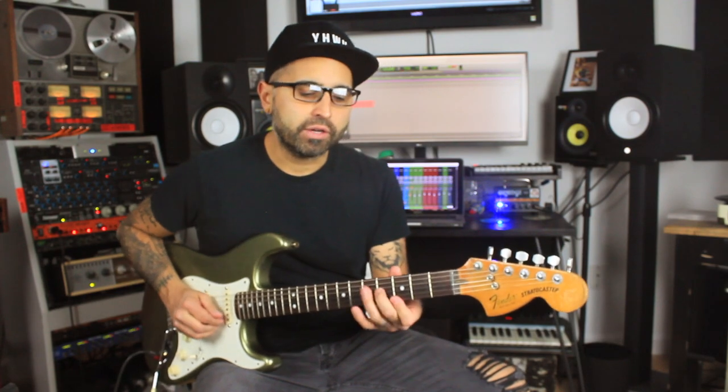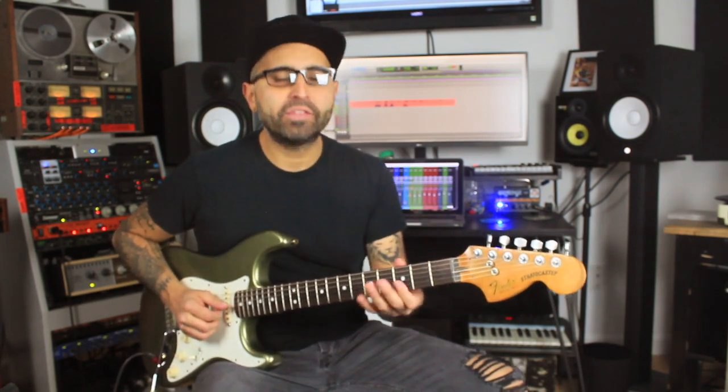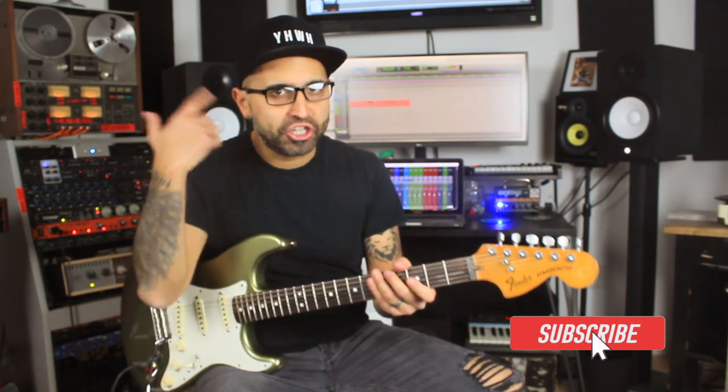Hey guys, welcome back. My name is John Sandoval and this is Soul Rhythm Guitar Part 2. In Part 1 of the Soul Rhythm Guitar series we talked about the G major chord and focused on little embellishments you can add within the G major chord using the G major scale. Today, since we're already kind of in that G tonality, let's do G minor.